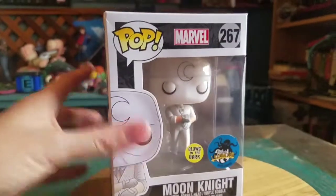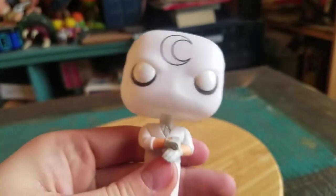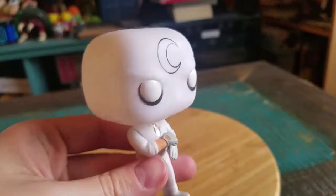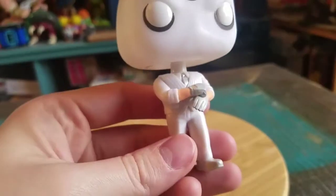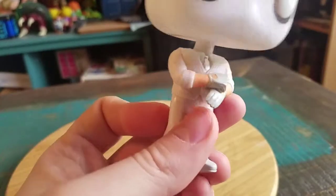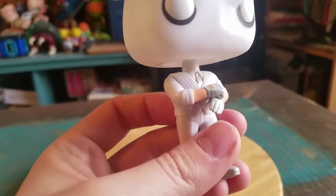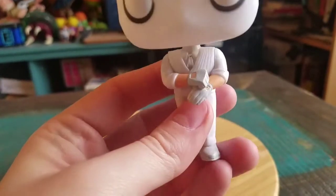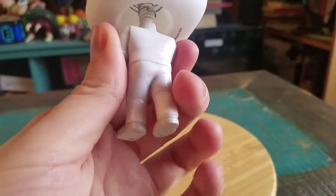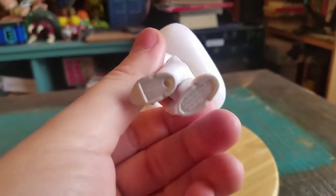We'll go ahead and bring Moon Knight out so you guys can see him up close. Here is our fancy Moon Knight. You can see just a regular white looking head with the giant moon symbol on there. He's got a silver tie — actual metallic silver — and then the white suit, gray gloves, rolling those sleeves up with wider gray shoes.